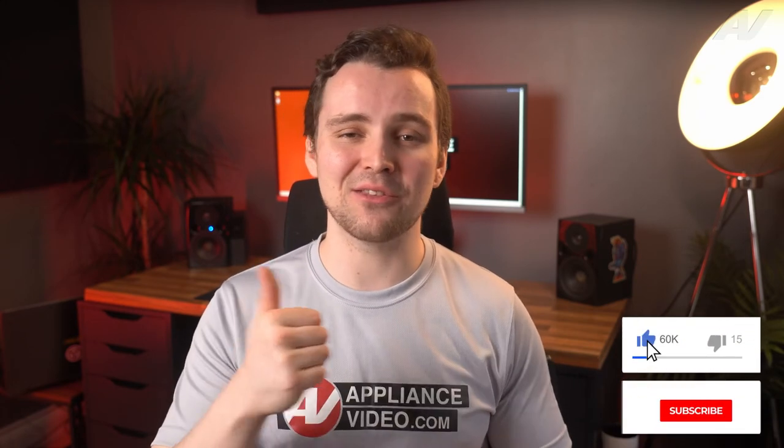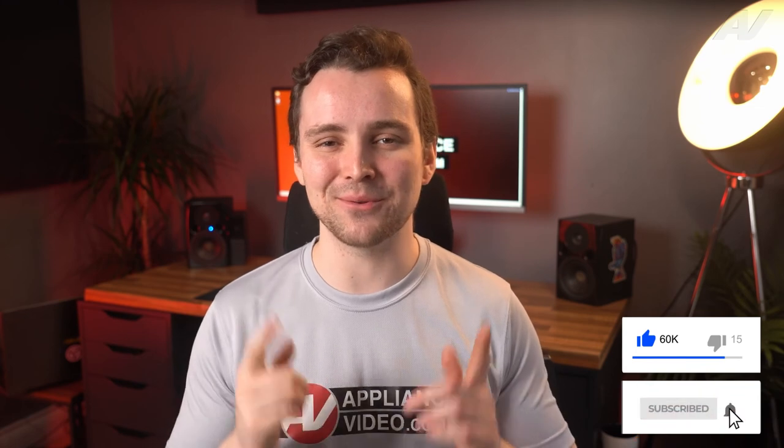If this video helped you, like the video, subscribe to our channel, and I'll see you in the next one.